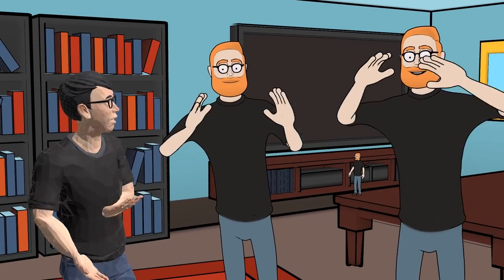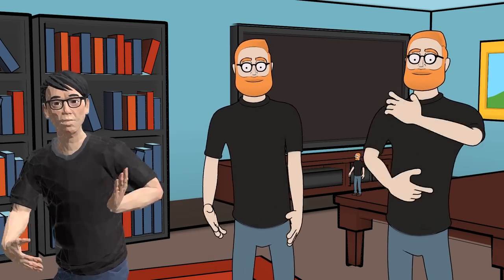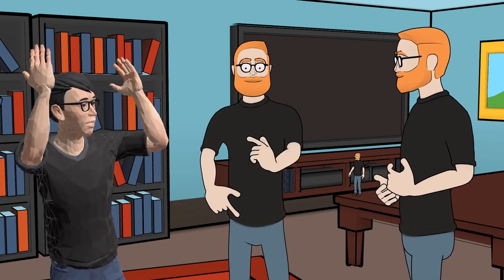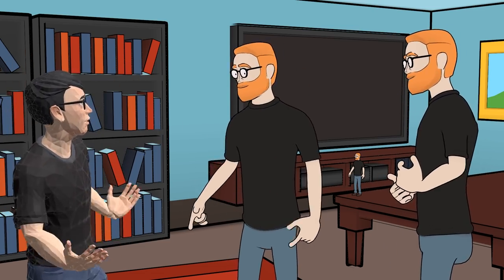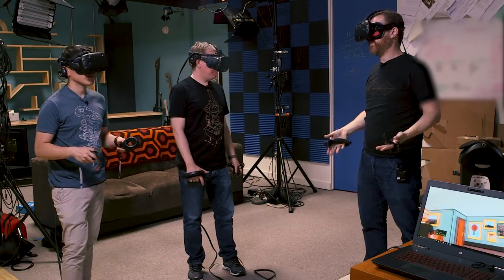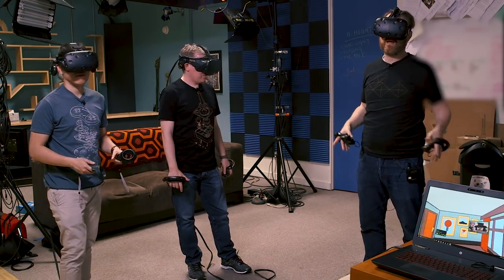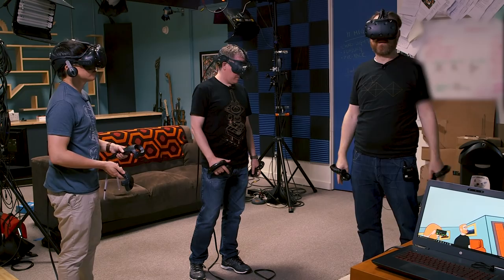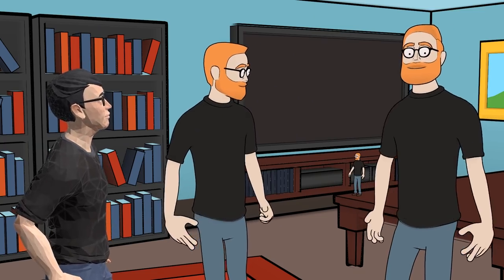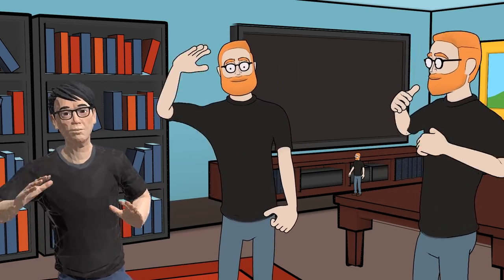We're just scratching the surface here — both in how Foo is experimenting with the Knuckles controllers and how their platform allows creating virtual videos of virtual actors' performances inside virtual environments. They're making cartoons that couldn't exist before VR and modern game engine technology. If you want to find out more or make cartoons with Foo, you can reach them at info@foovr.com or foovr.com. Thanks for coming by, and we'll see you next time.